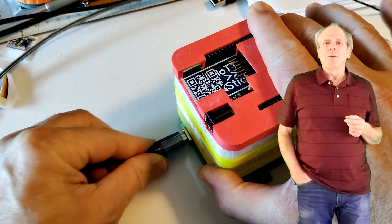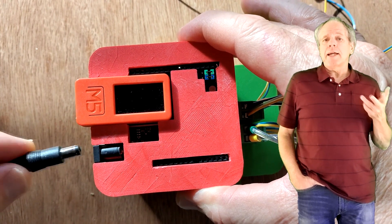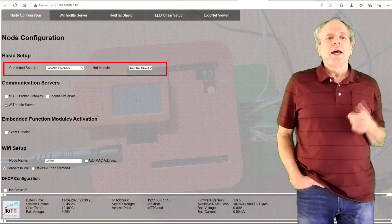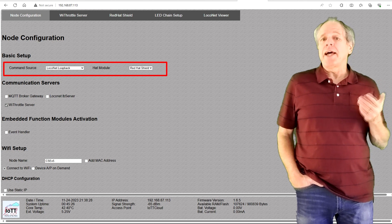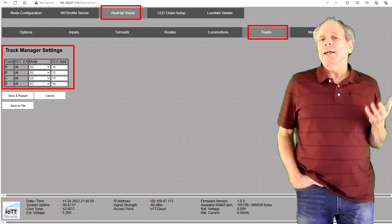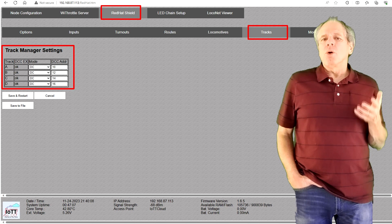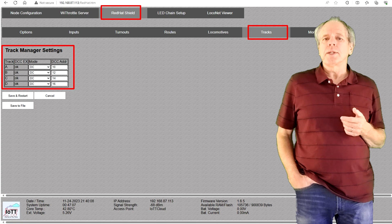Don't forget to disconnect USB when done, as the IoT T-Stick uses this port to communicate with the Mega board. As soon as I connect the power to the AUX shield, the stack comes to life. I set the IoT T-Stick to use the LocoNet loopback as command source and the Red Hat shield as head device. After save and restart, this brings up the Red Hat configuration tab where I can conveniently set the output mode of each track section. I set all four of them to DC and assign the DCC addresses 10, 12, 14 and 16.